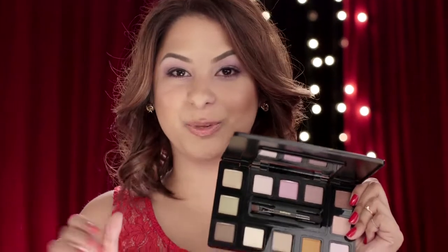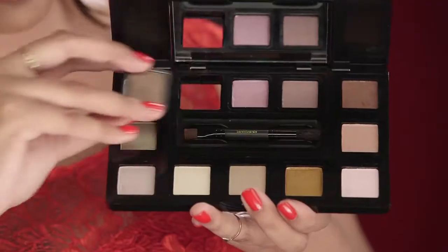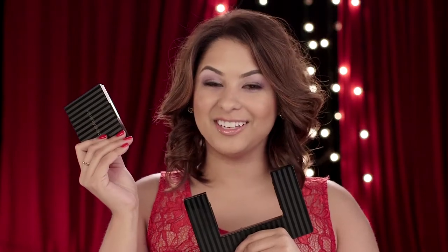Here's how to use it — it's super easy. All you do is press up from the bottom of the shadow, and you can place any three shadows in the center of the compact. Then slide the inner compact out and go.